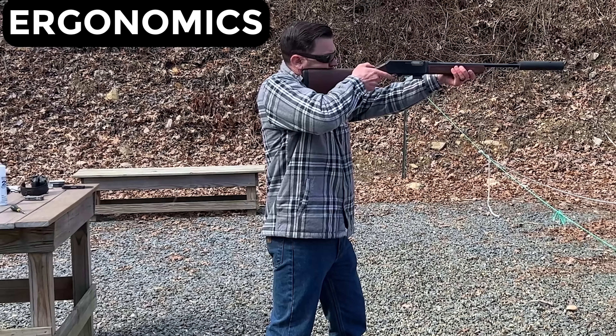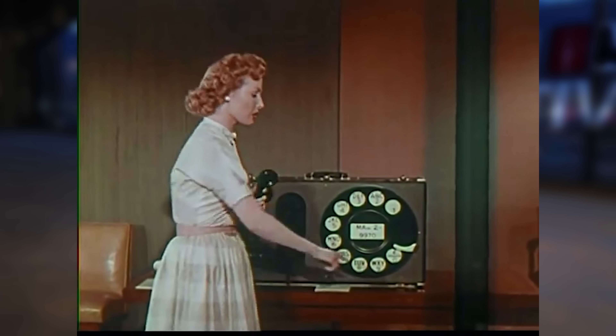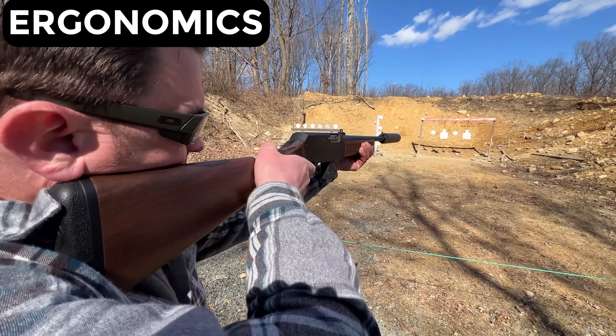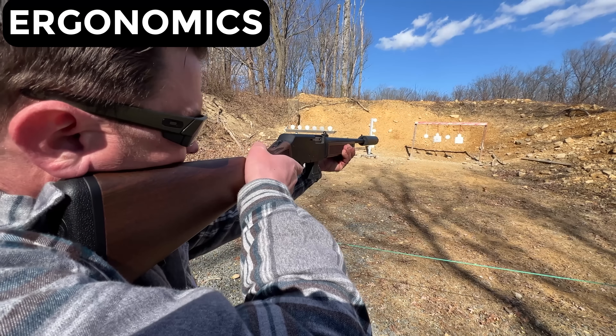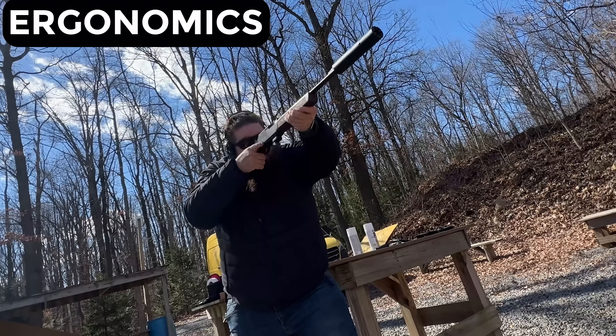The ergos of this thing are as old fashioned as having a rotary dial phone — look it up kids, that's a real thing. It's a traditional shape and I think that could be improved. The gun is begging for aftermarket parts that would make it more viable as the homesteading gun it's named for.